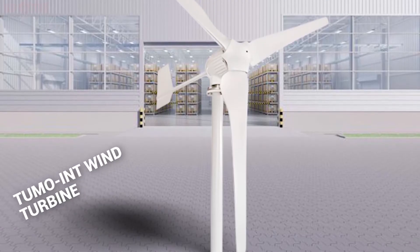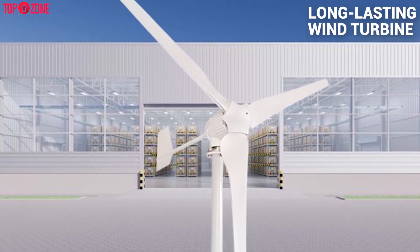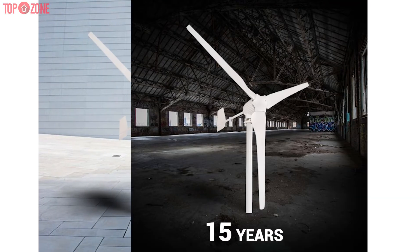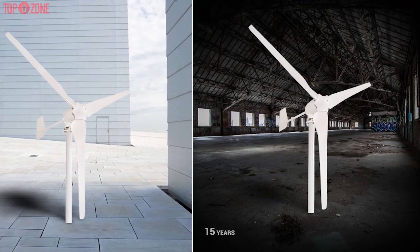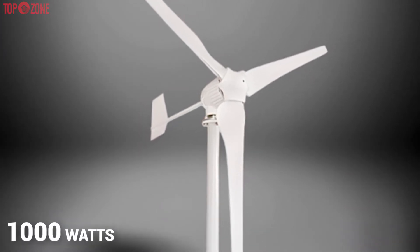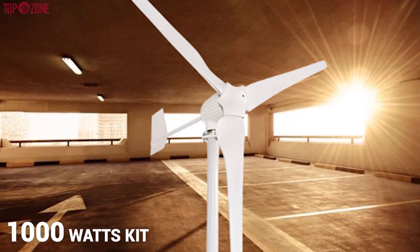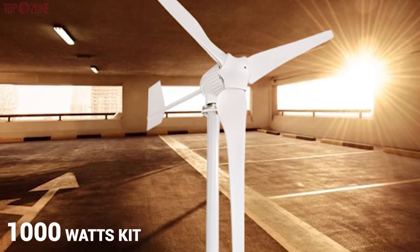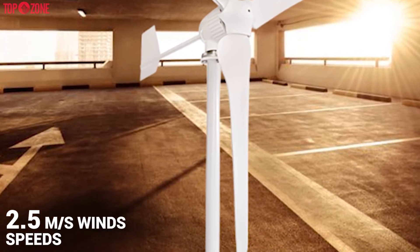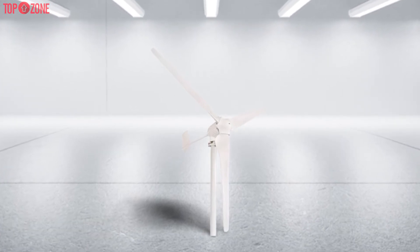The Tumo Int wind turbine is an excellent choice for anyone who wants a long-lasting wind turbine with little maintenance. Amazingly, this wind turbine can last 15 years without any maintenance. It is a powerful turbine with up to 1000 watts of power coverage for your home, all in a four-pound package. This 1000-watt kit requires minimal energy to start up, only needing 2.5 meters per second wind speed. It has a permanent magnet triple-phase AC generator and is super simple to install.